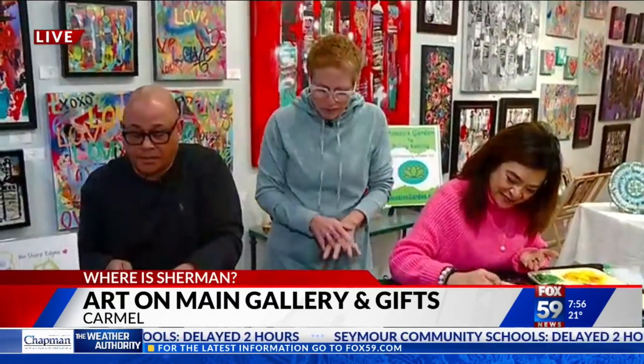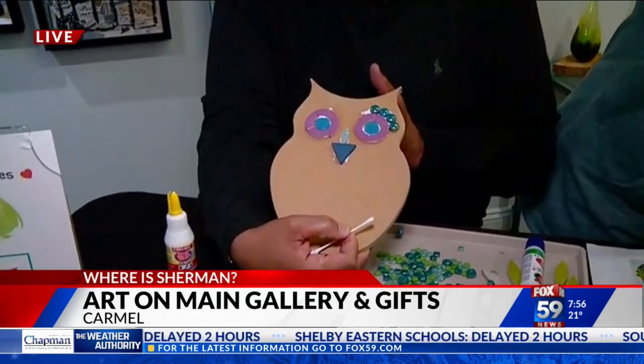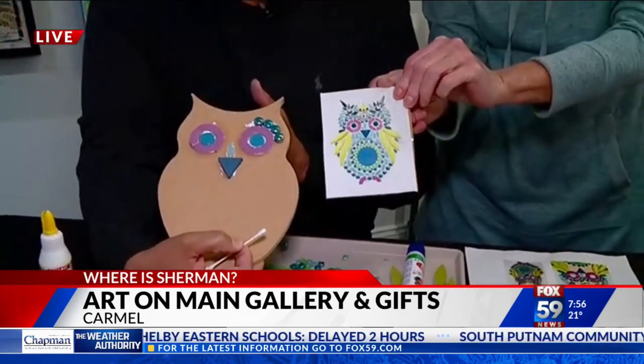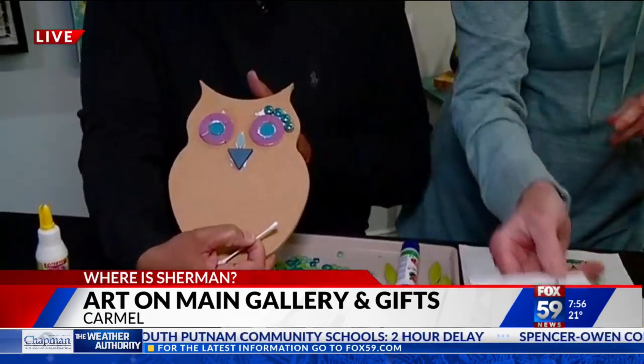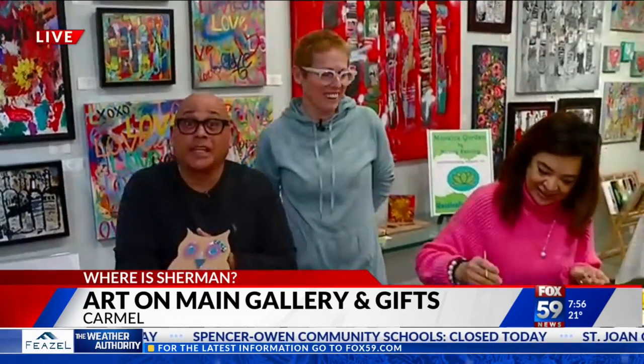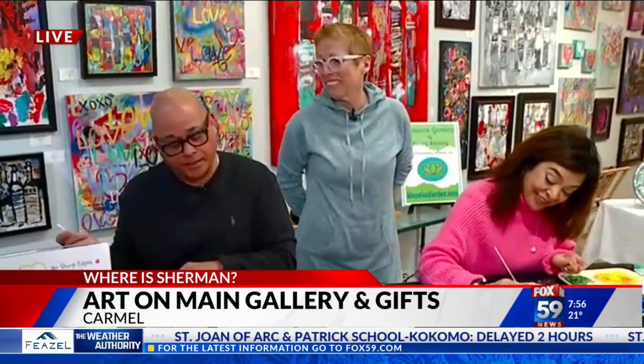Okay, we're just getting started. I'm making an owl and I'm going to see how I do here. This is what it's going to look like — we'll see if it looks that way. No sharp edges for Sherman this morning. Thank you, Nancy. You know, if you ever wanted to try this, now's the time to do it. I'm going to get busy and see how it comes out.